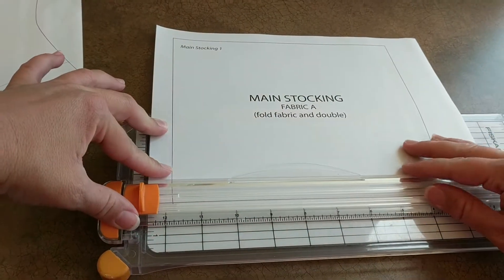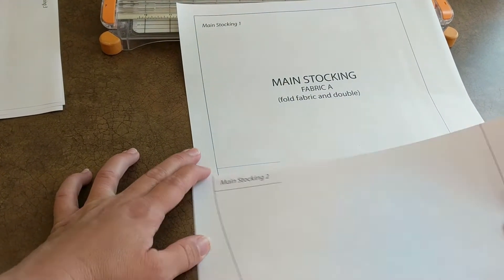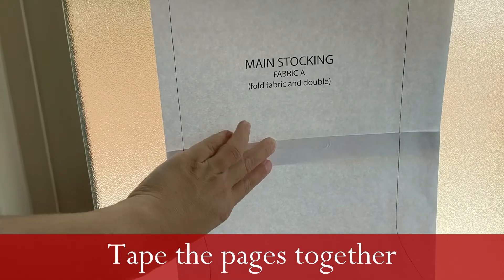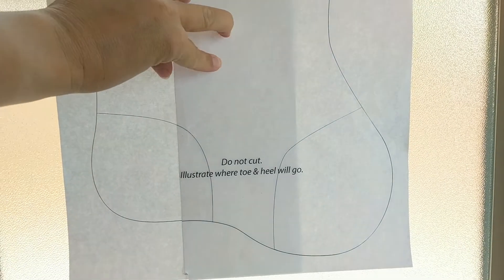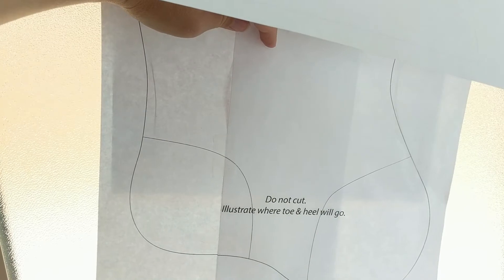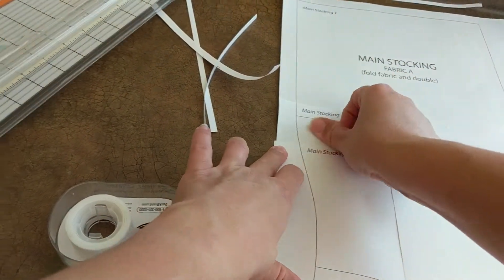This is the main stocking part. I made guidelines in some places. Go to a window and line up the guidelines really well, then tape the pieces together. This is main stocking three and four — put those together lining up all those lines. Then put pieces one and two onto three and four, line up all the lines, and tape. Add a little extra tape on the edges where you'll be cutting.